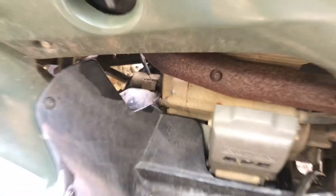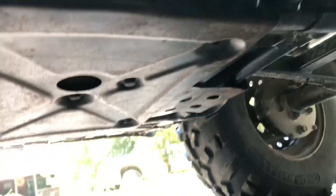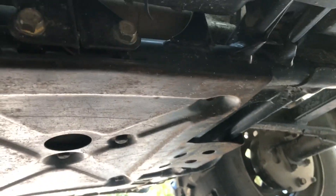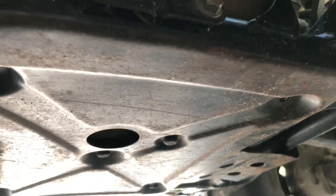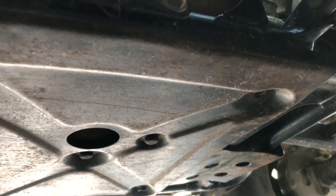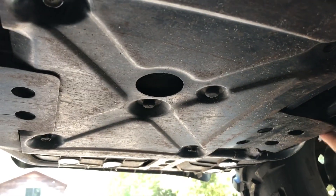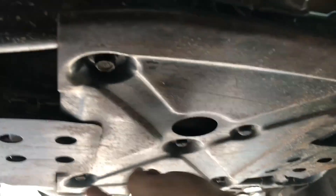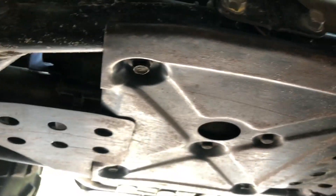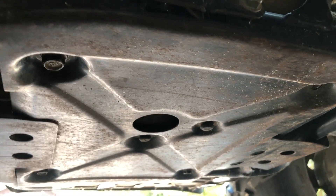If you've never done anything on one of these before, it's not too difficult. First thing we need to do to get that motor is drop the skid plate underneath. Underneath there are six 12-millimeter bolts that we need to drop to get to the motor.